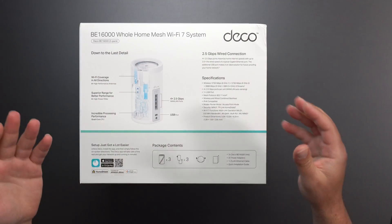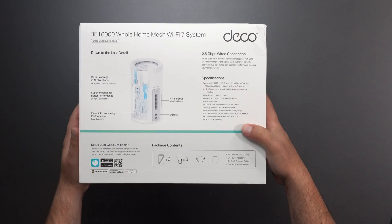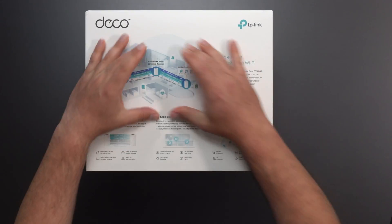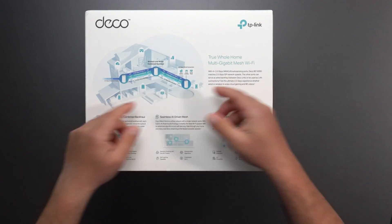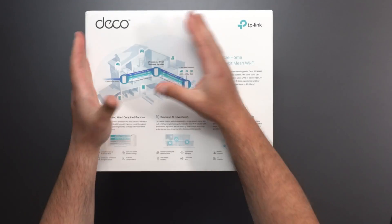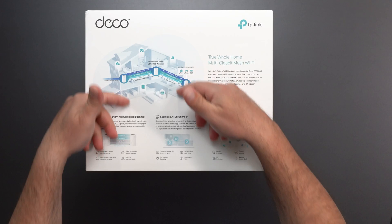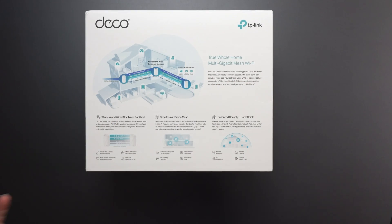So we got some stats on the side — six high-performance antennas and a whole bunch of other stuff. Obviously a quad-band system has all the speeds right here for 2.5 gigabit ports. And this is a depiction of a mesh system, basically two or more devices — in this case three — that act together to increase your Wi-Fi coverage throughout your home. That's why you see these bubbles.